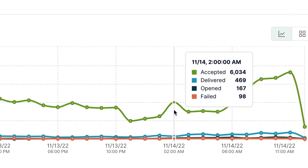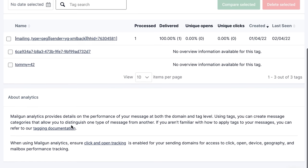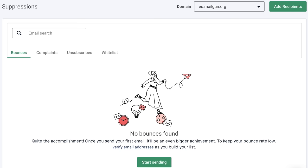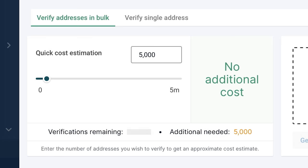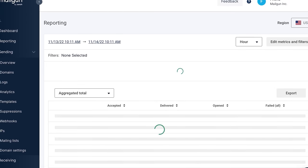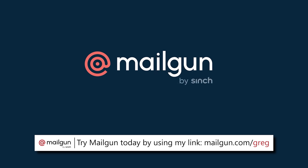Mailgun is how modern companies work with email — reach real customers at scale with its data-driven approach and easy-to-use UI. Its powerful email API and intuitive email marketing solutions enable Mailgun to control the entire email life cycle from pre-development through delivery. That's why they're still supporting companies like DHL, Wikipedia, and Microsoft. Try today by using my link mailgun.com/greg, which you can also find at the top of this video's description.